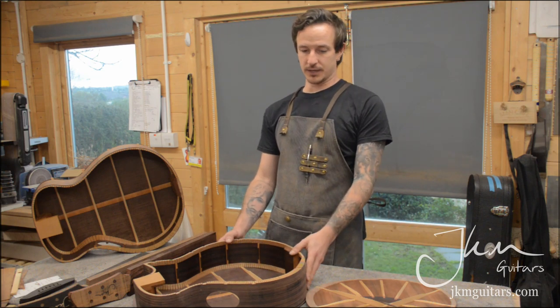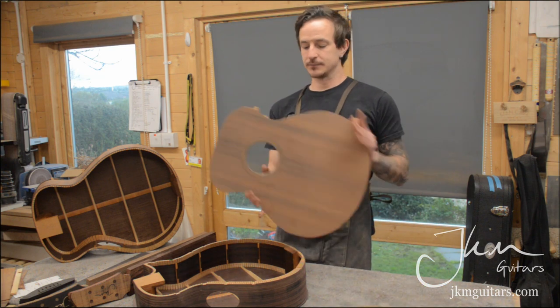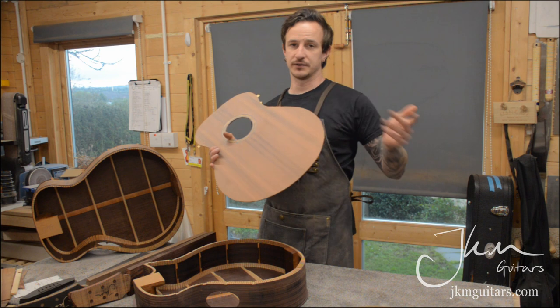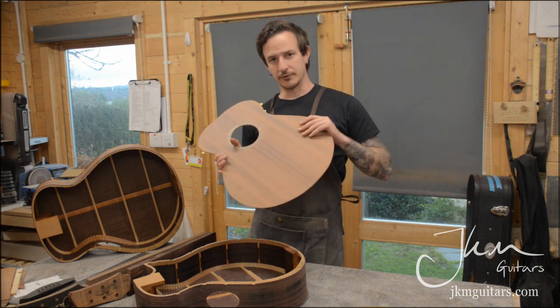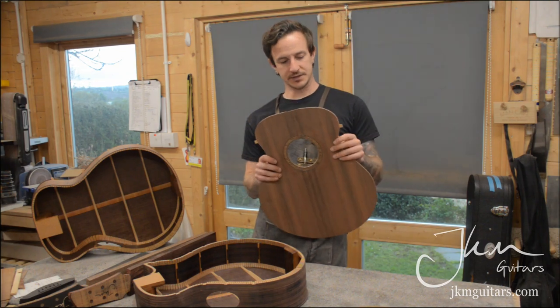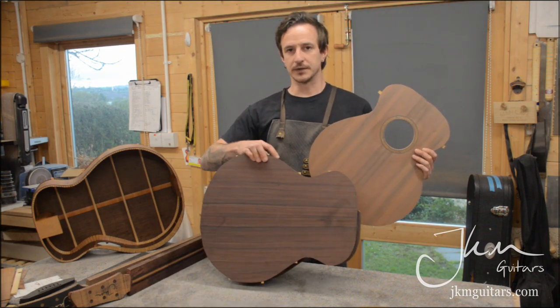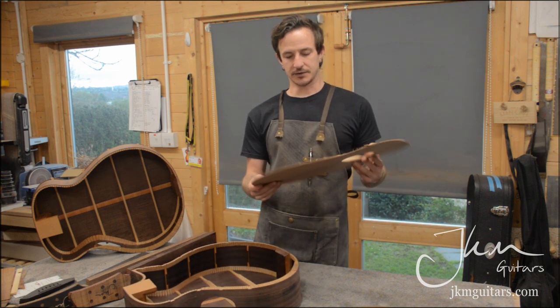We have two models, both with new things I haven't done before. One is a 485 Empire series — our Empire series is the highest range of our options. Foundation is the entry level and Empire is the premium higher-end. It has a sinker redwood top with Indian rosewood back and sides, and what makes it interesting is it's got a fan fret bridge, so all the bracing had to be redesigned to adequately support that.